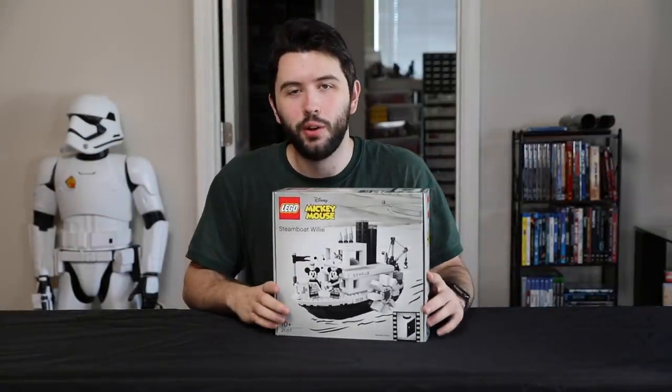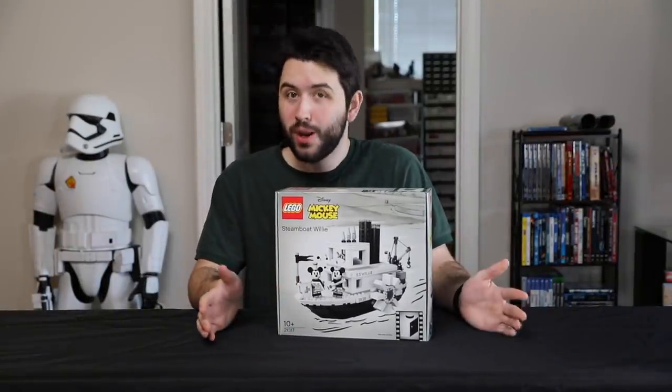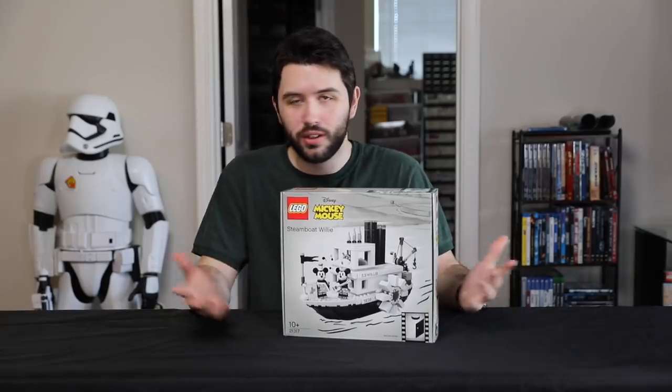Hey guys, it's me, David. Welcome back to another LEGO review. It's been a while since I've actually done a set review, so good to be back.